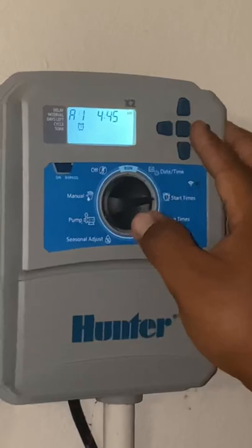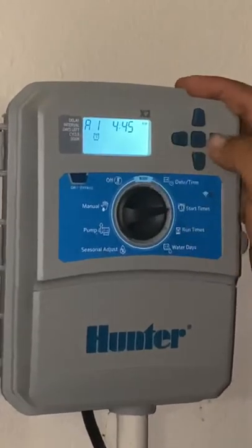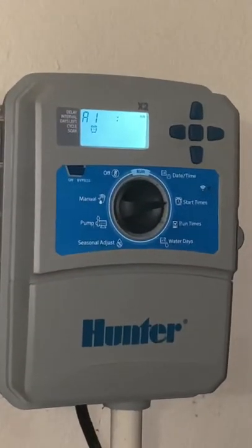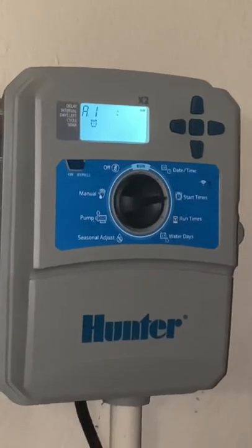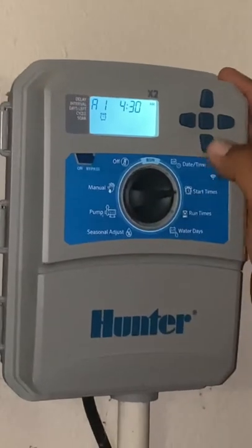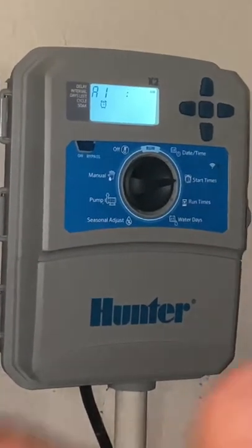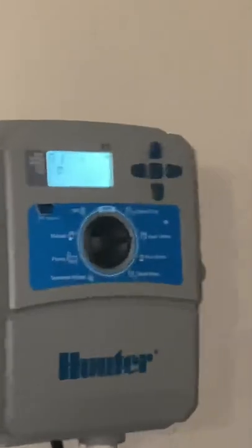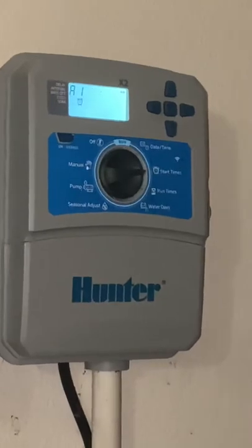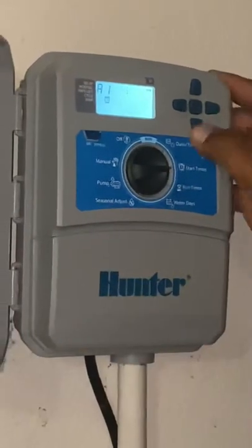Now this is something that gets confusing for customers. You have up to four different times a day that you can start the controller — that's a first, second, third, and fourth start time. These act like alarms for your system. At 4:45 AM is the time I have mine, and we typically do it in the middle of the night because there's less wind and you get better pressure since not everybody is using water. If you water too early at night — around 10 PM — the water sits all night on the grass, which increases the probability of bacteria or fungus. Too close to daytime and the sun dries up the water before it can soak into the roots.